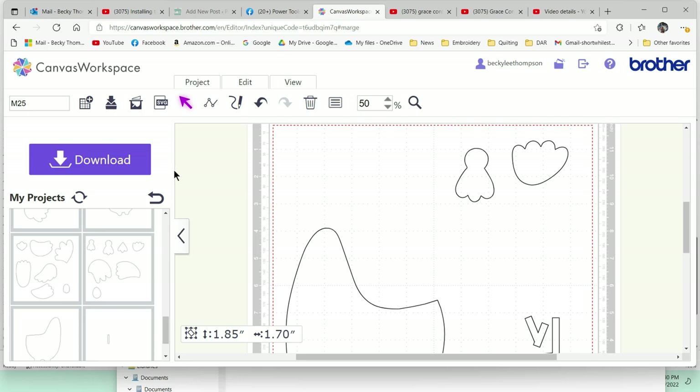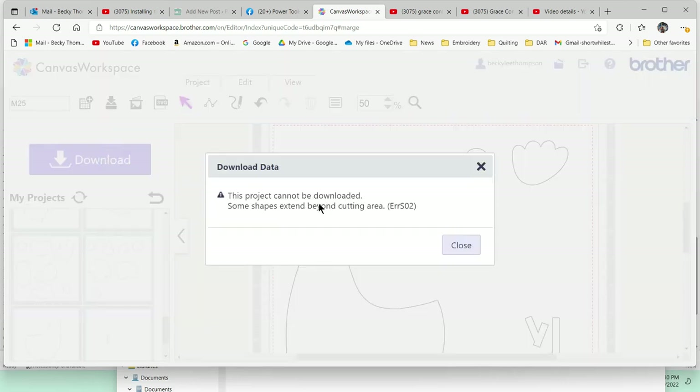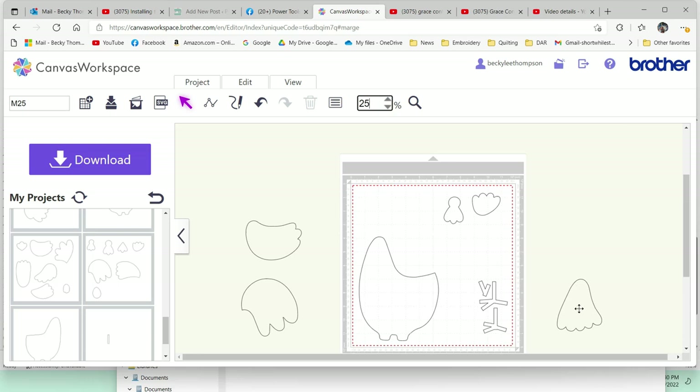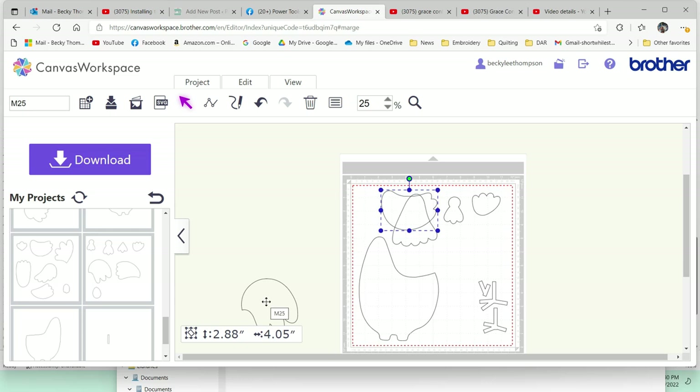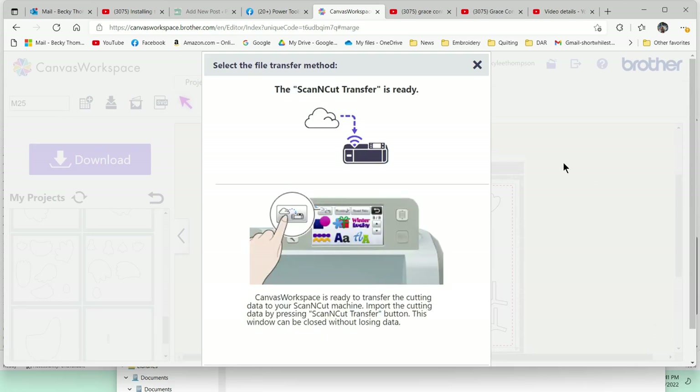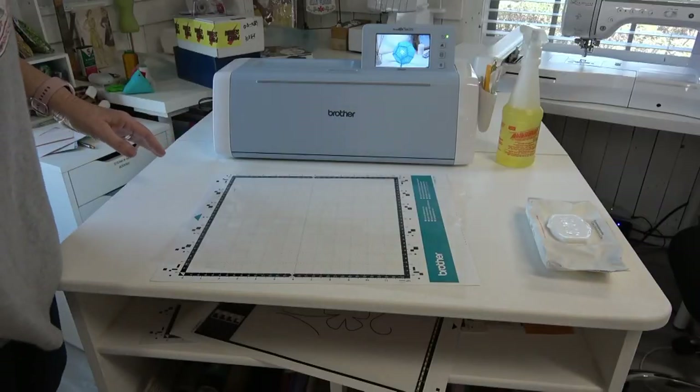I hit download — but it says the project can't be downloaded because some shapes extend beyond the cutting area. So if I go back to 25%, I've got pieces out here and it won't let me download. What I'm going to do is put these back on the mat — it doesn't matter where they go because I'll fiddle with those again in a minute. I'll delete all of these once I get this design pulled up into the Scan and Cut. Now I'll hit download — Scan and Cut transfer is ready. Let's go over to the Scan and Cut and make that first cut.